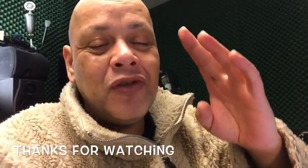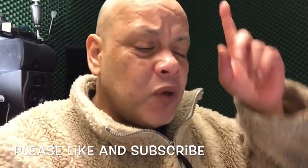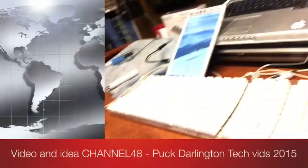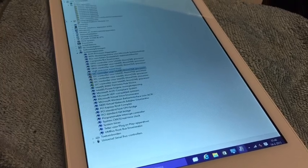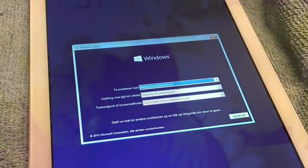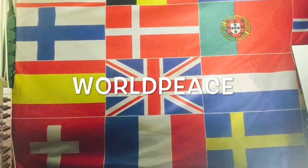I'm happy for you if you also succeed, and if you go ahead and buy an Acer Iconia W8 — one of the best tablets out there for only 139 quid. Bye!